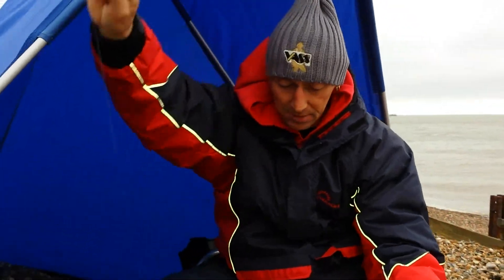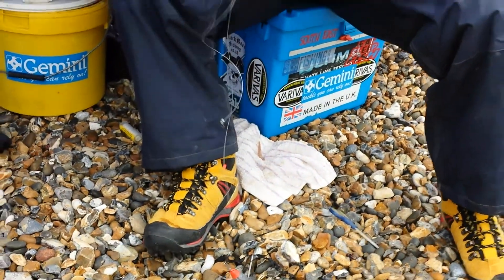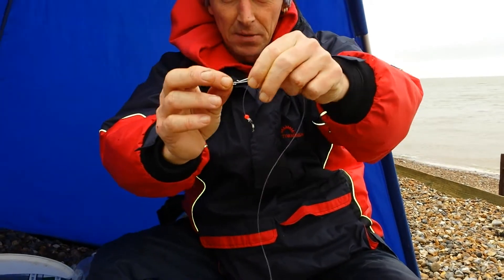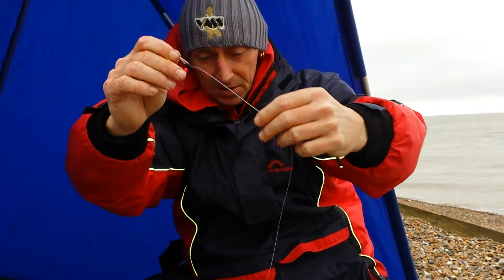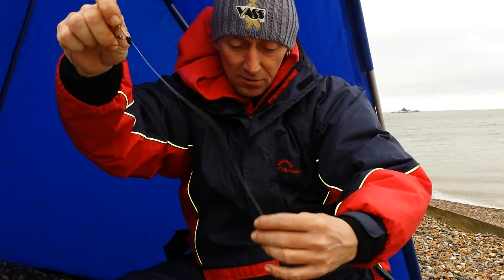Here's the end — your pulley rig. What I've got is a breakaway pulley, but I've converted it a bit. Took the clip off the top and I've put a Gemini clip on the end with a swivel. I just think it makes the whole rig sit better in the water — it'll sit a lot flatter and look a lot more natural.